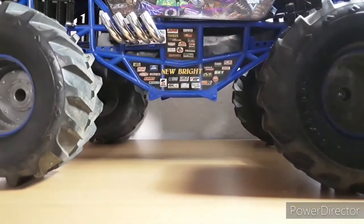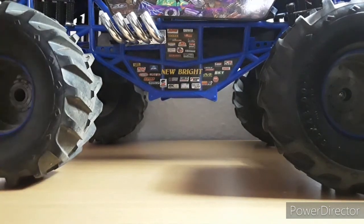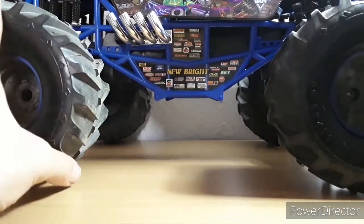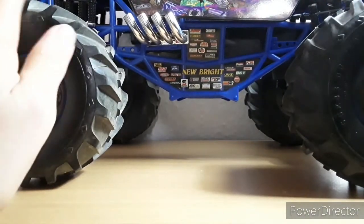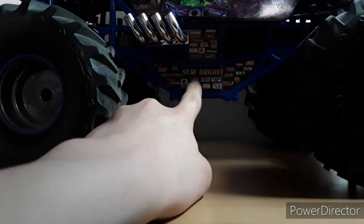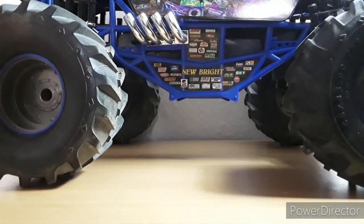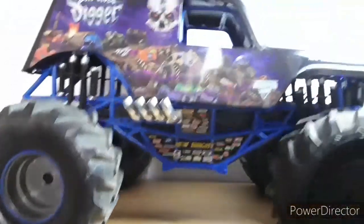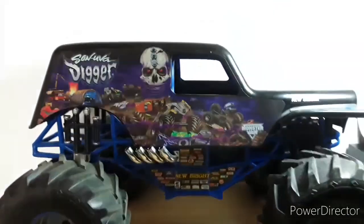Hey guys, welcome back to another video. Today I have a different review video for you guys. We're gonna be reviewing a pretty old product. The only reason I'm doing this is because I didn't know what I wanted to upload today. I was outside thinking, how about I review this for you guys? You might be thinking, what is this? Well, you guys can read here: New Bright. This is a RC - the New Bright RC - and it is a Son Uva Digger. It sort of makes sense that I make this review seeing as it was Son Uva Digger's 20th anniversary.